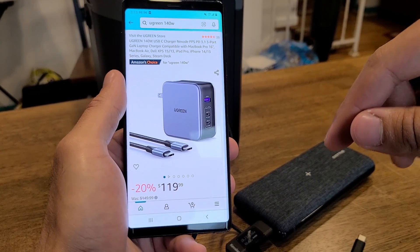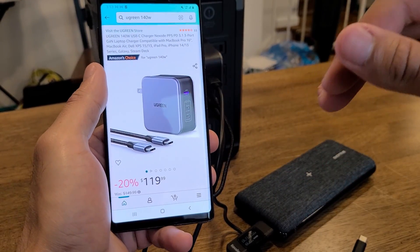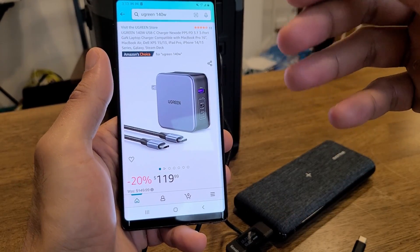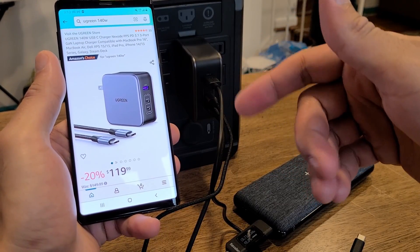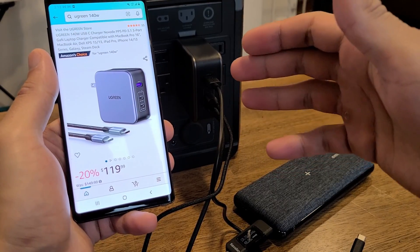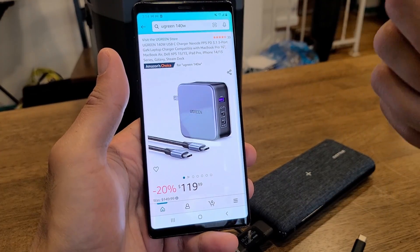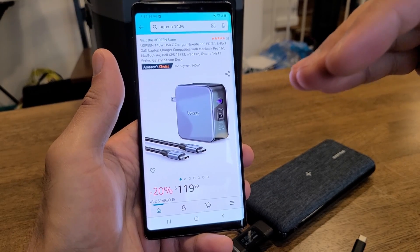Looking at the price — at the time of this review, the charger is $120, which is pretty steep. But this is a high-end charger with 140W max output, a premium USB-C to USB-C cable included, GaN technology making it compact, two USB-C ports and a USB-A port. Even charging three devices simultaneously, you can still charge two laptops and fast charge a phone. Ugreen has really made a name for themselves in recent years — in my opinion they're on the same level as Anker.